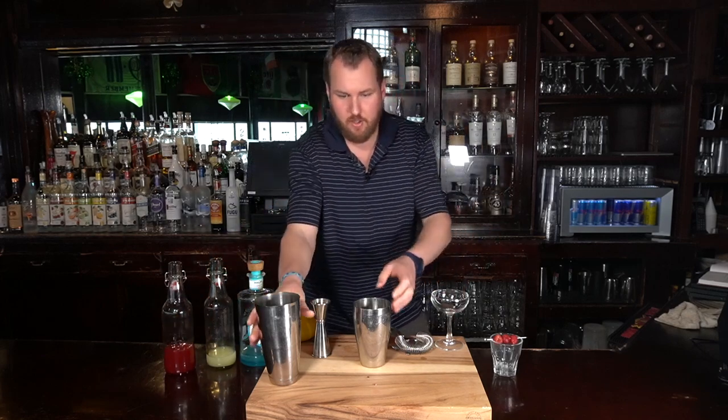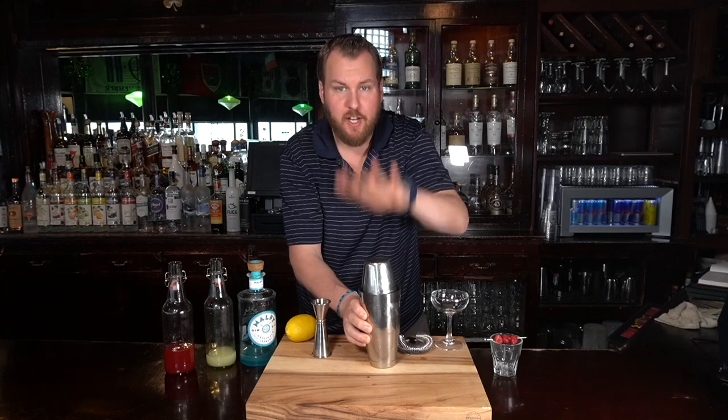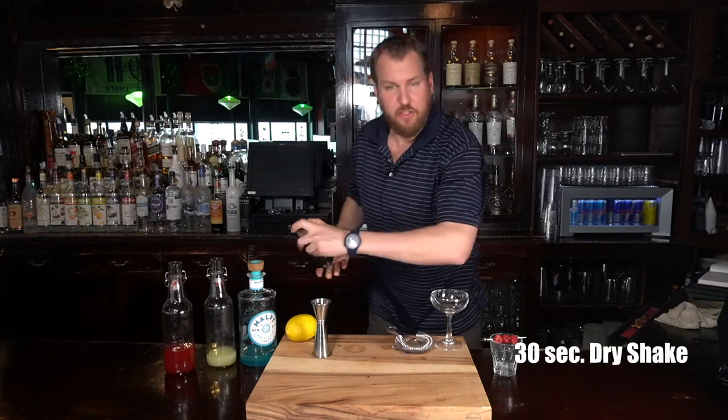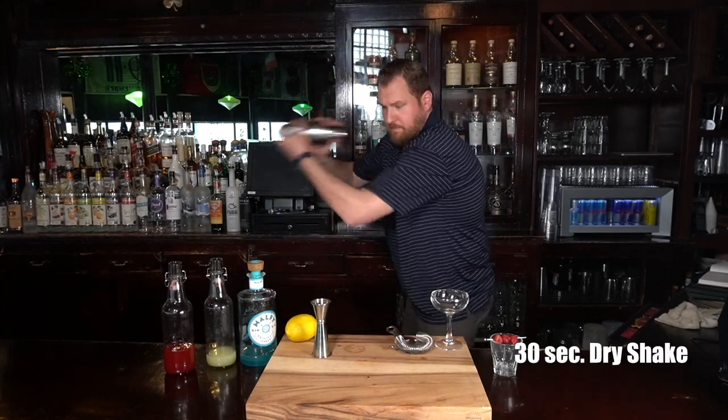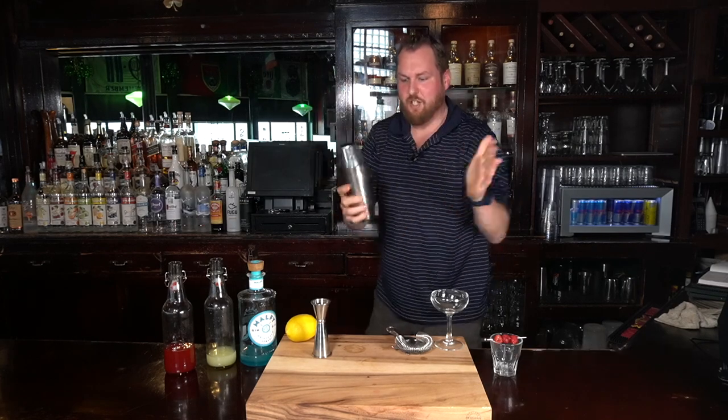Now we're combined. Give it a good dry shake — 30 seconds, hard dry shake.